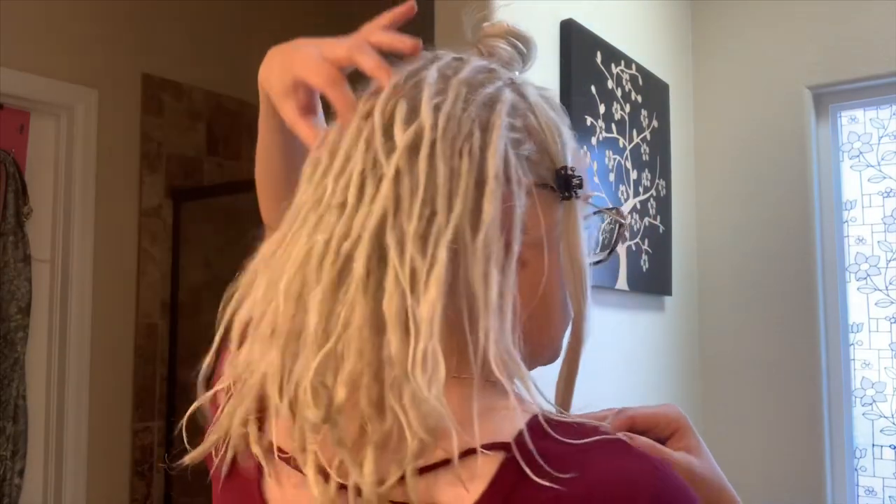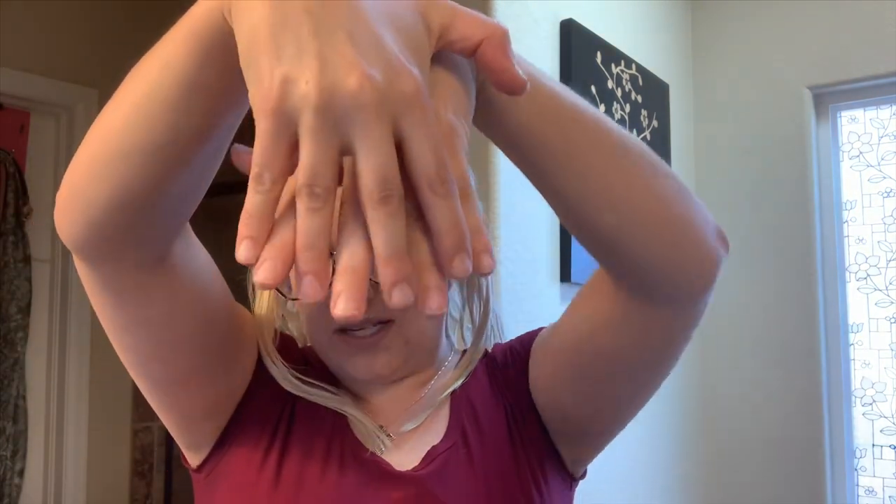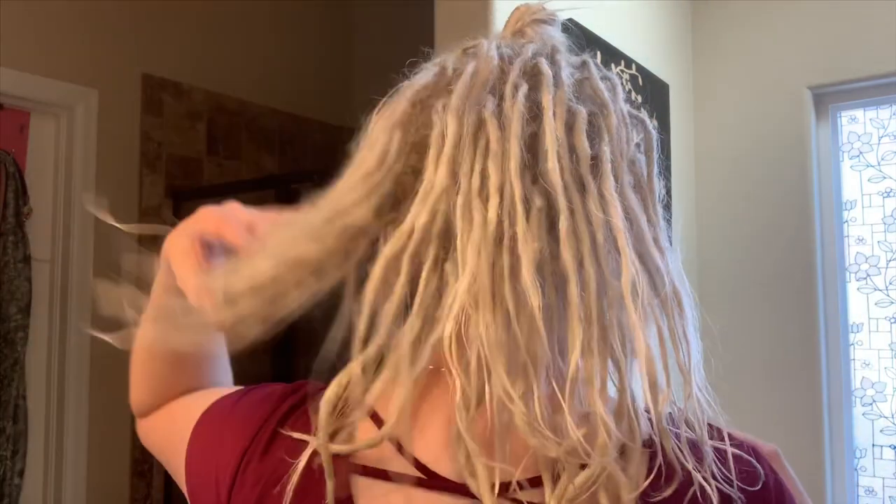So when you section your dreadlocks back here, I always say think of how bricks are laid. You lay a row of bricks and then you stagger a row of bricks on top. So when I section my dreads, you don't want them to lay dead on top of each other, because when it falls it'll just be right on top of each other. You want them to stagger and go in between each other so it lays really, really nicely. I kept that in mind for every single row.